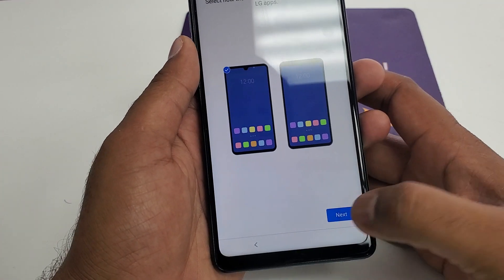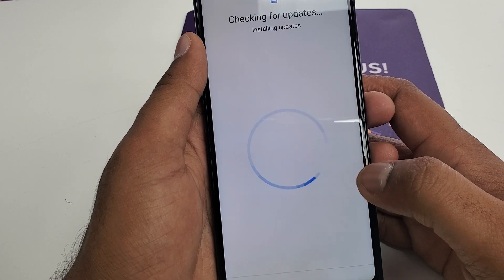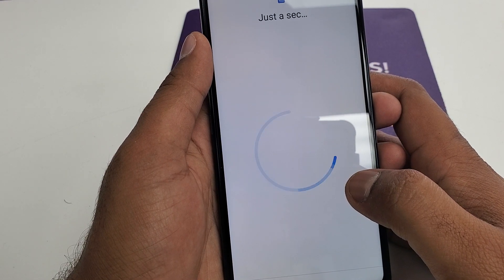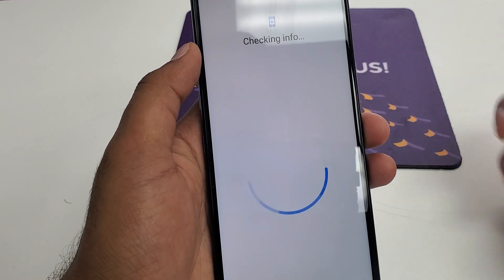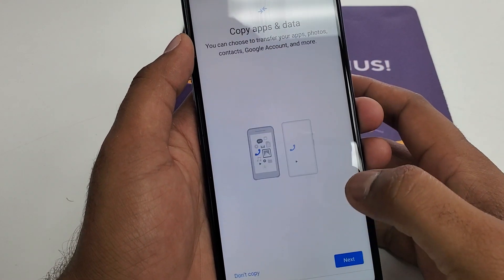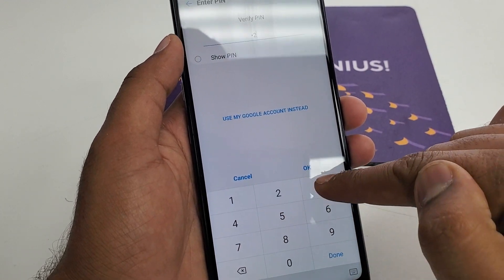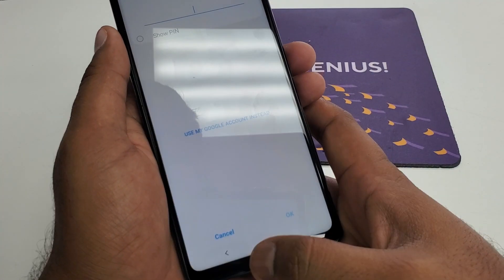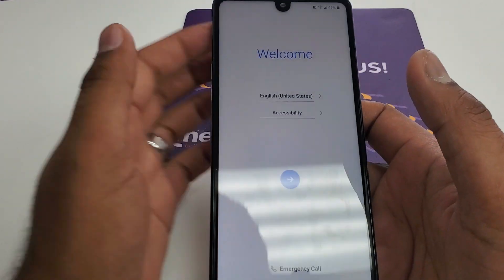Let me show you that the phone is being locked. You can see the phone is being locked. If you go one step back and try entering one, two, three, four and hit enter — wrong PIN. So what we're gonna do is go back.